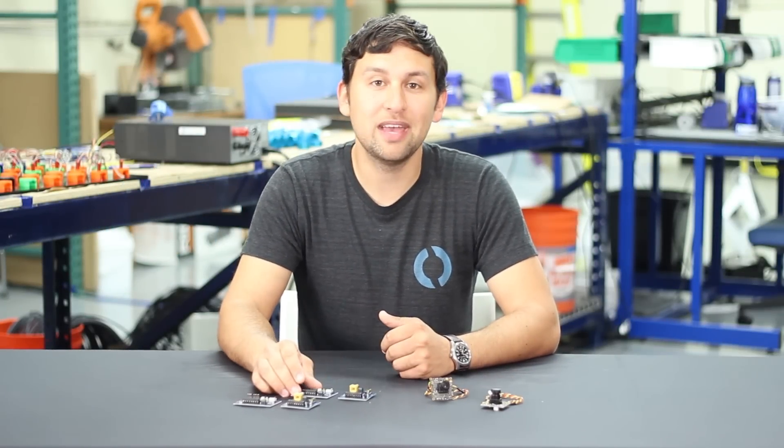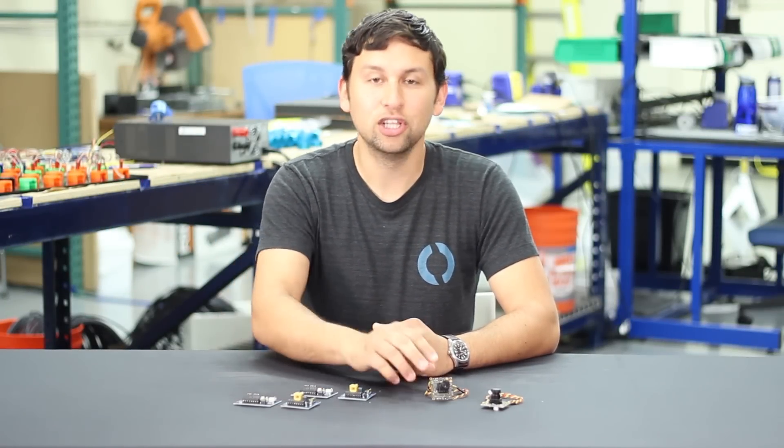Hey guys, Rusty here at Blue Robotics. Today's new products are the Fathom S Tether Interface Board and a low-light analog camera that works great with it.